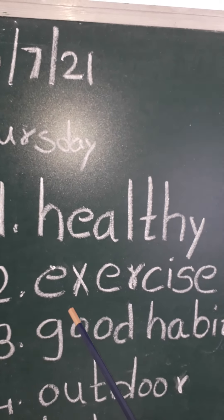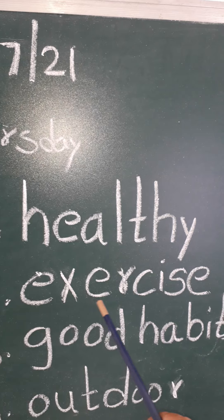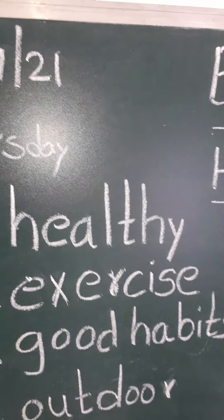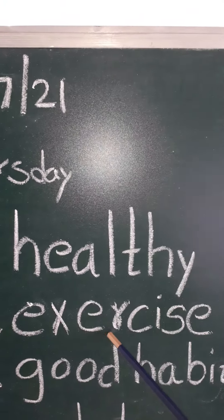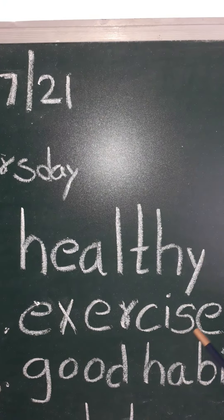Second one. E-X-E-R-C-I-S-E, exercise. E-X-E-R-C-I-S-E, exercise.